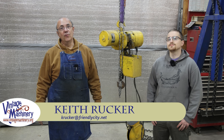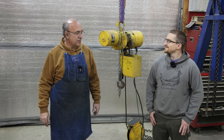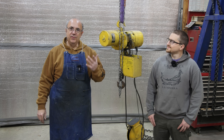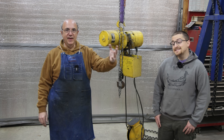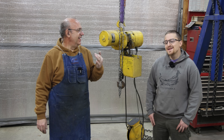Hello, Keith Rucker here at VintageMachinery.org. Today out here in the shop, I've got my friend Keith Hubbard out here with me. You've probably seen him in some of my videos in the past. With me having hurt my hand, he volunteered to come down and give me a hand for a couple of days — literally, give me a hand. So he's going to be my left-hand man, so to speak.